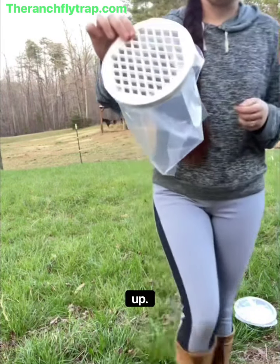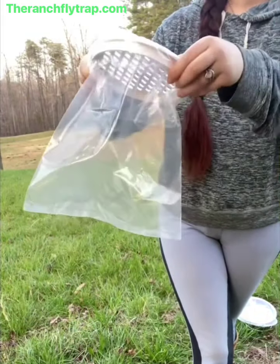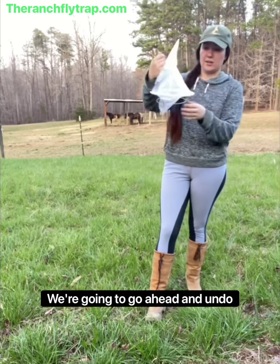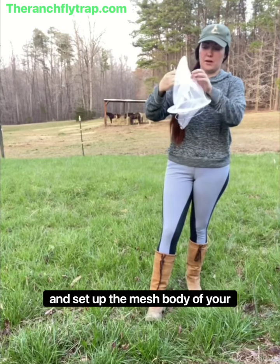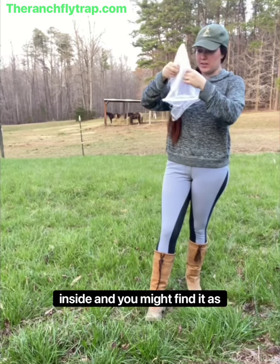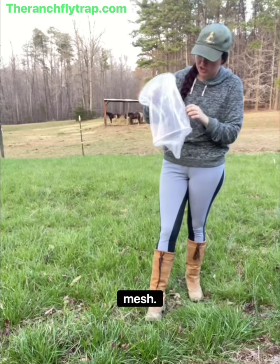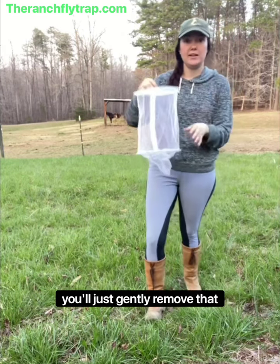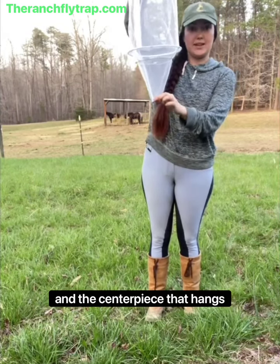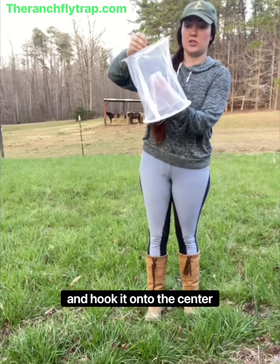This is what it looks like close up. Now that you have the bait bag and the centerpiece set up, we're going to go ahead and undo and set up the mesh body of your fly trap. There's a metal hook on the inside, and you might find it is connected or hooked on some of the mesh, so you'll just gently remove that so that it hangs freely. Then take the centerpiece that hangs down and push it in and hook it onto the center hook.